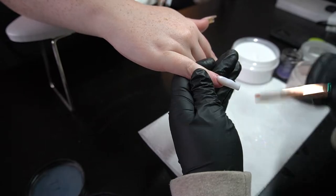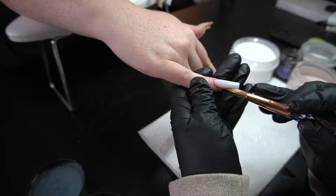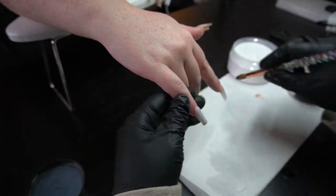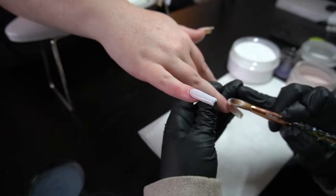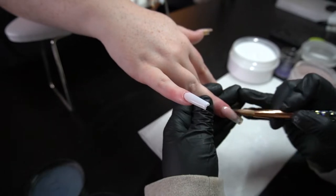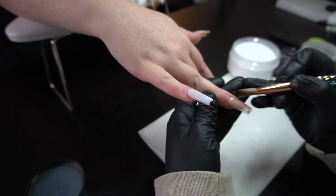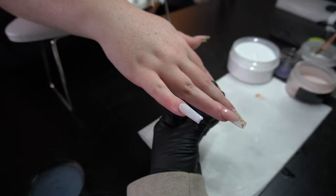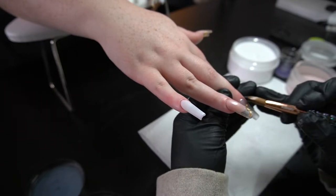Now I'm just laying the acrylic over her clear acrylic that she had before, making sure I keep the shape nice and neat. The monomer I'm using is also from Montage — that one has been my favorite for a while. Then I'm going to get the Desert Rose. Desert Rose is what she had on her French tip from the prior set, and on those nails we're doing a French tip, so there's no need to make the smile lines perfectly clean and even.